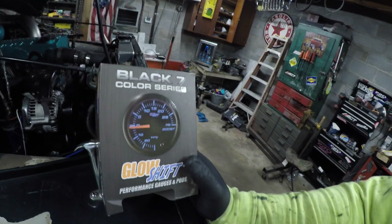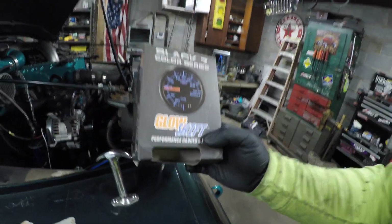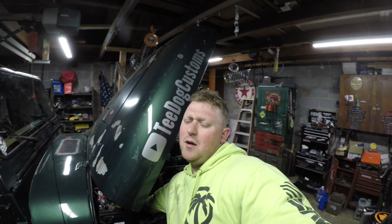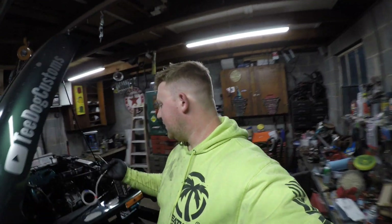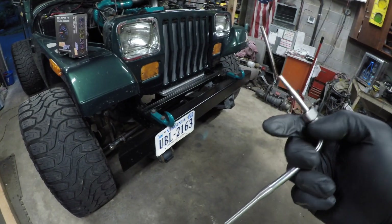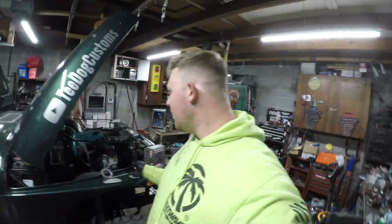In this video we are going to be adding this black seven-color gauge — you can change the different colors — this is a Glow Shift EGT gauge. EGT stands for exhaust gas temperature, and that's what we're going to be doing today. It's got this little probe here that goes into the exhaust manifold, and that is what probes the exhaust temperature.